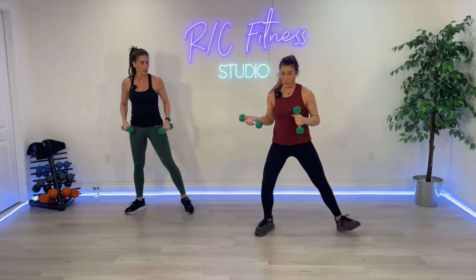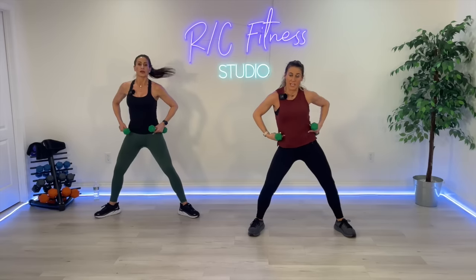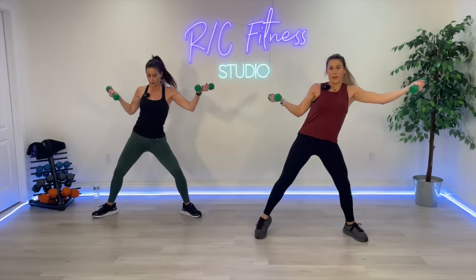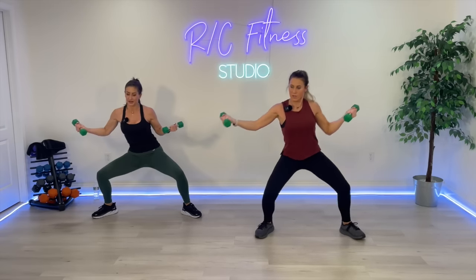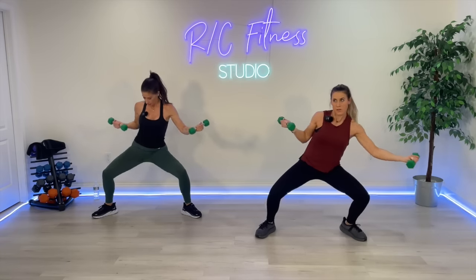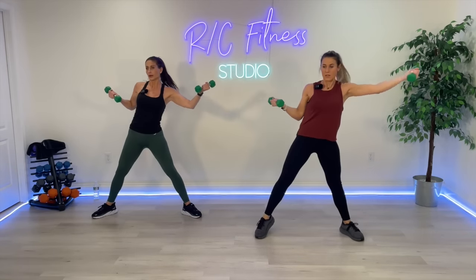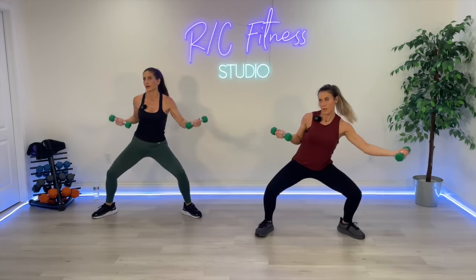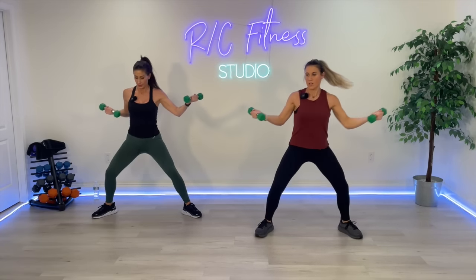If you took a class the other day that Rachel taught, she did a movement up, up, down, down — that's where we are. I want you to move that rib cage as you go up, up, down, down. If you need to drop these weights, totally fine — it gets a little heavy right here. Side to side, up, up, down, down. Let's go — up, up, down, down, come on, move that rib cage. Up, up, down, down. Three, two, one. Good.